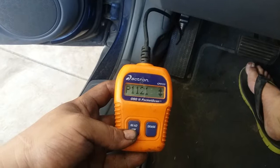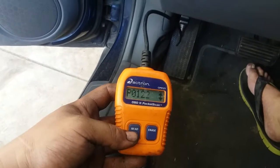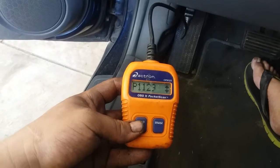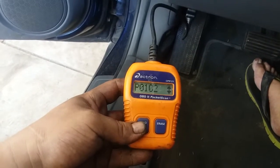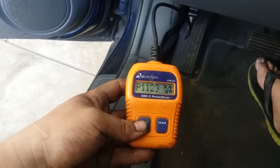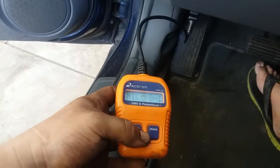It has a P1121, P0122, P1129, P002, and a pending P1129 — and that's it.